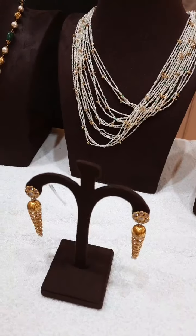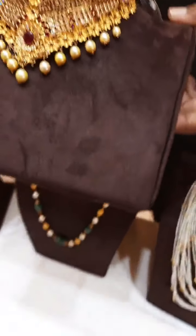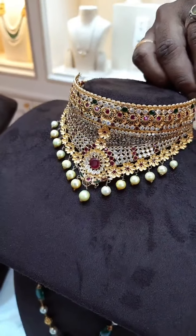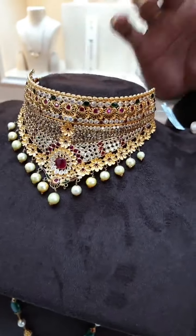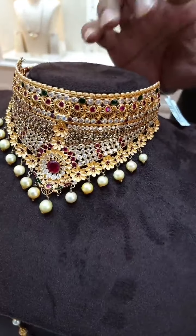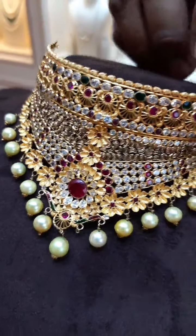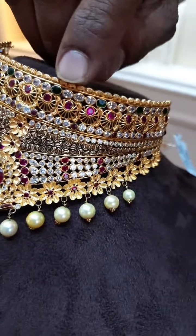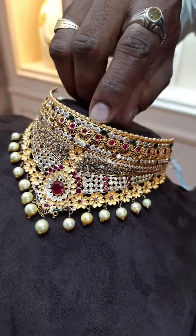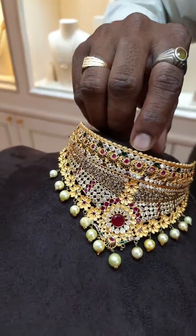Now I am going to show you another different concept — a gold with pearl choker. This choker is very, very light in weight. Here we used very less weight of gold — only 32 grams. In 32 grams we have made a very beautiful design. Those looking for a gold choker in less weight, they can go for something like this. You can see the design — very beautiful, very nice. We used several kinds of stones — like red, green, and white stones.